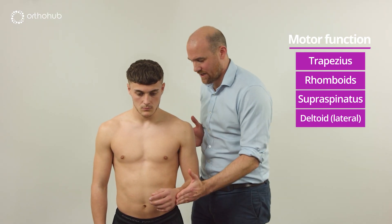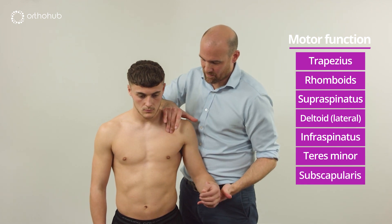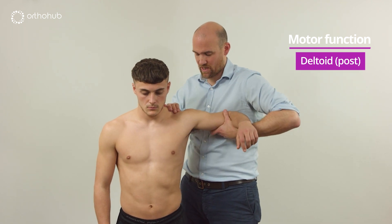Just relax now, push your hand out against me — that's lovely. Pull your hand back in again — perfect. Just relax, let me take the arm up — that's lovely. Can you push back against me here? Sorry, just back into my chest — that's perfect.